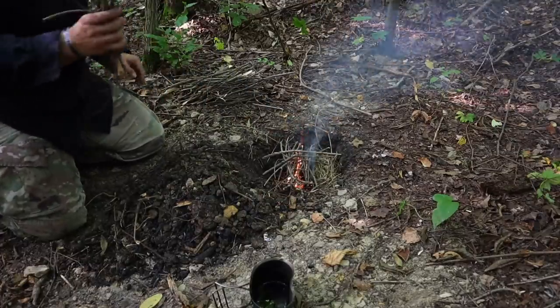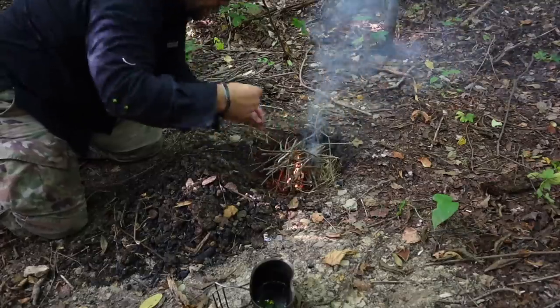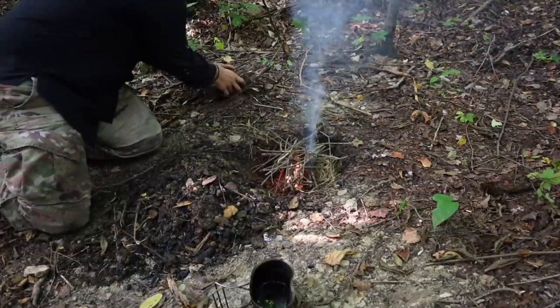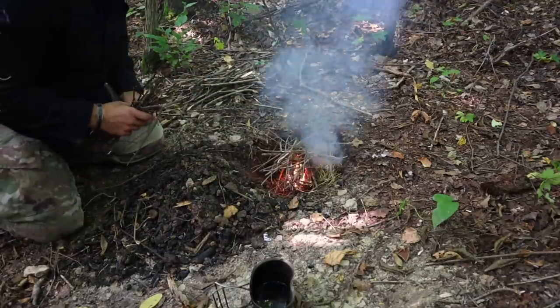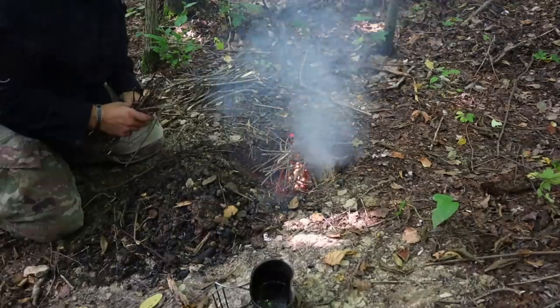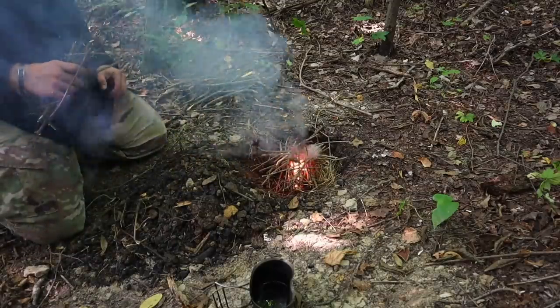Finally, we had to pour water into our canteen cup, suspend it over the fire using the two-stick method, and bring that water to a boil — all in under 10 minutes, which is very doable. My time was very fast; I did it in approximately three to four minutes. Most guys completed it in about eight or nine minutes.